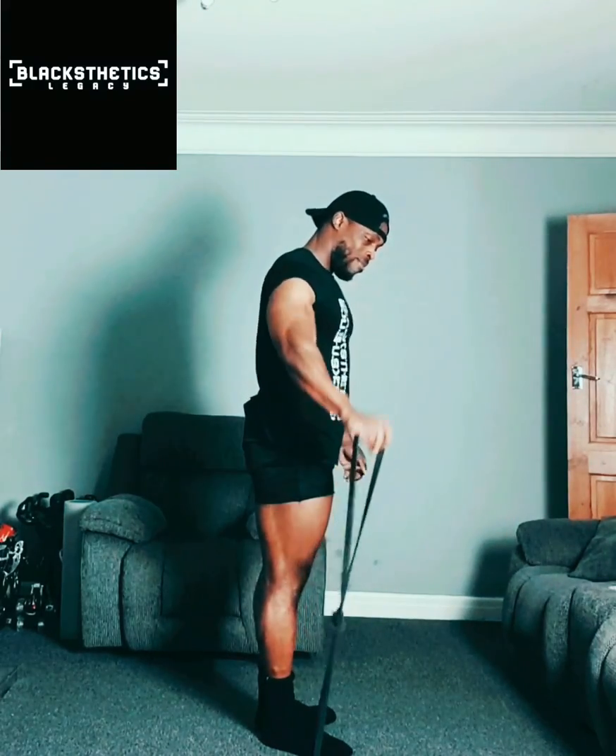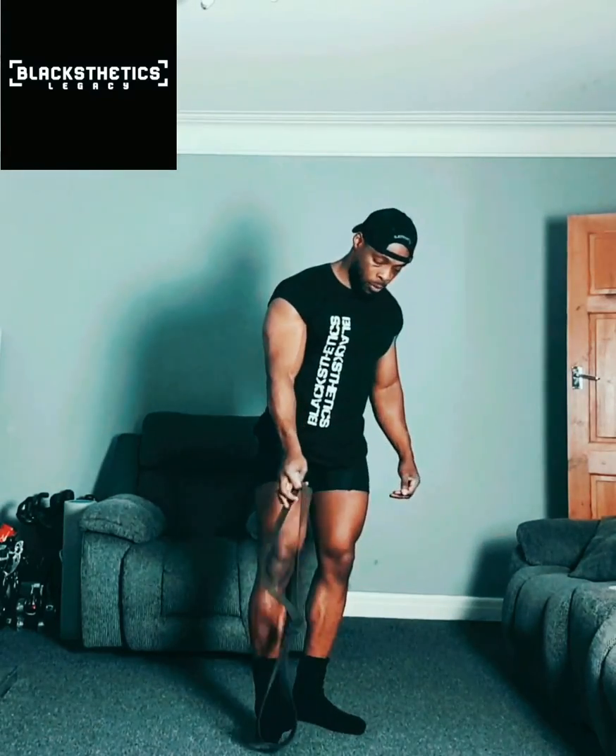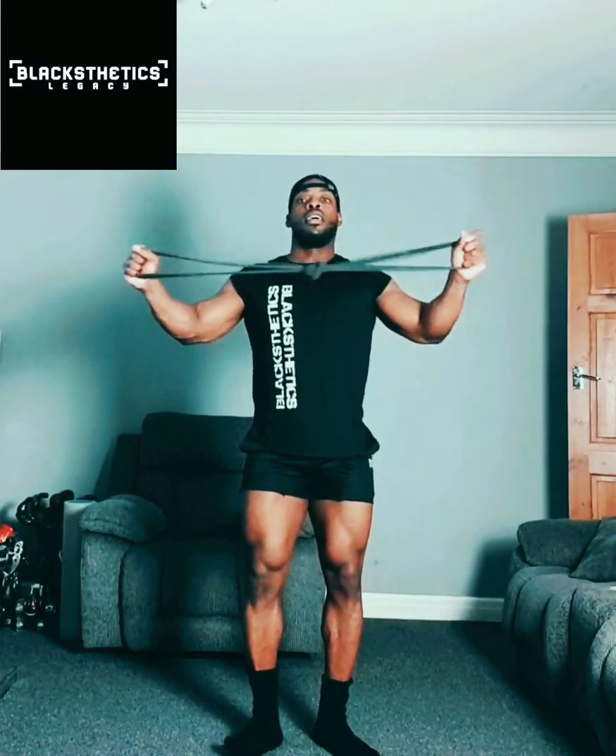Same exercises, but now a bit harder — I can't even get it all the way up because the resistance level has gone up. You can even use it across your chest like that for a chest exercise.